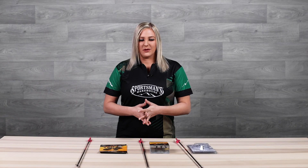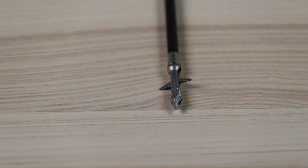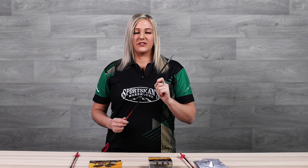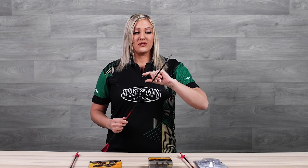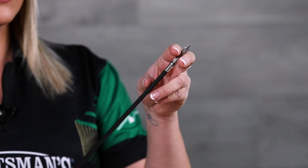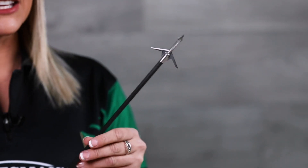The next kind of broadhead I want to talk about is called an expandable broadhead. As you can see, this looks very minimalistic, but what's very neat is they fly through the air skinny and small just like this, and when they impact the animal they actually expand to give you a much bigger cutting diameter.